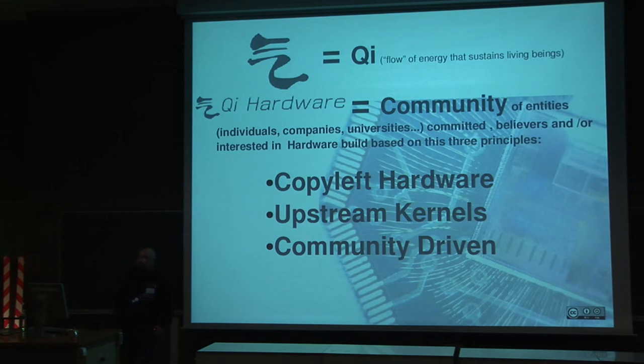CHI hardware is a community of entities formed by individuals, companies, universities, and everyone that wants to join us. It's committed to the belief that we can do hardware in different ways than this is usually done, and it's based on three principles.